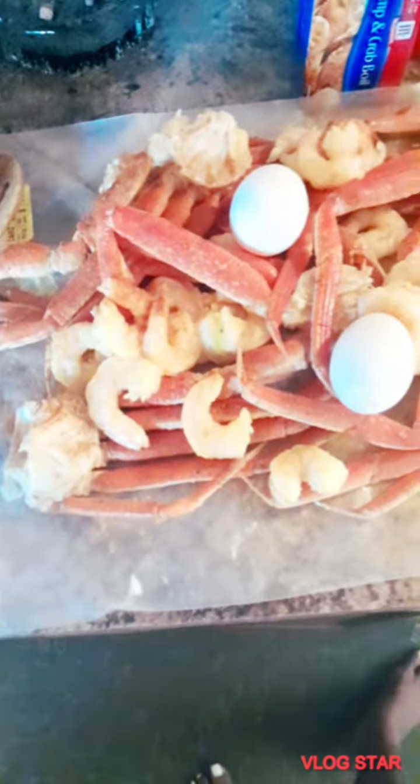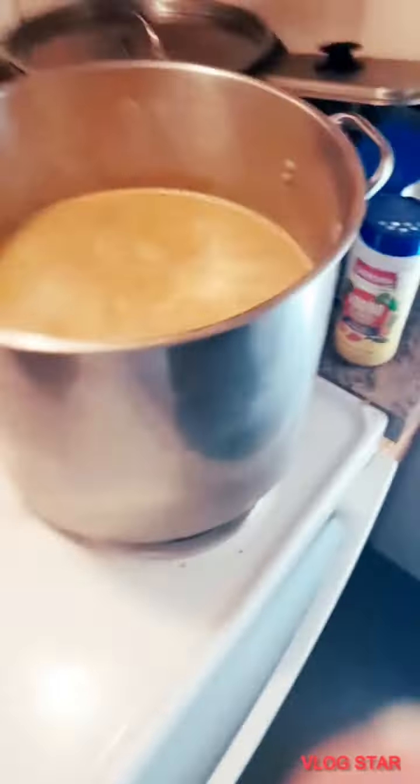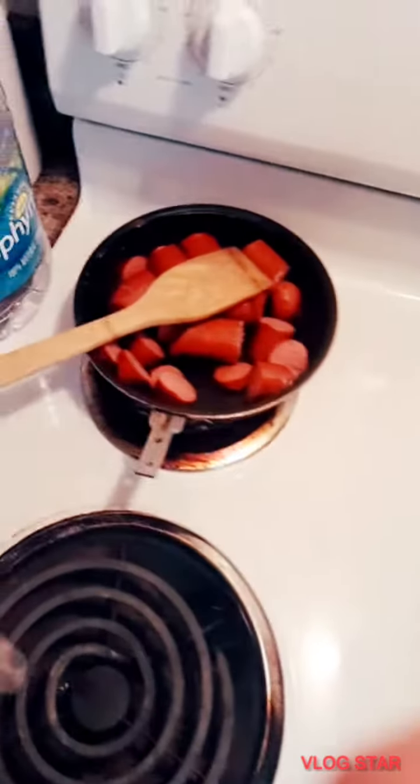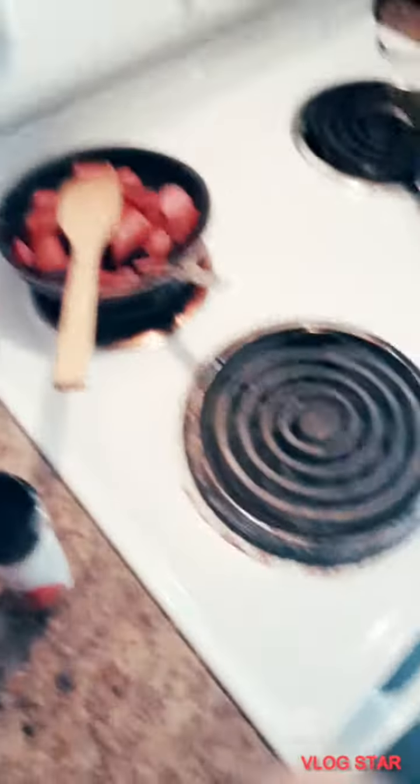This is my first time doing this, so bear with me and tune in to get the results. It's not done yet, I'm just starting. I got the water and pot going, I got the sausages cut, I just got everything out and ready to go in, waiting for it to boil a little.